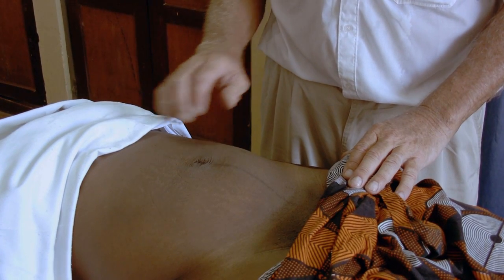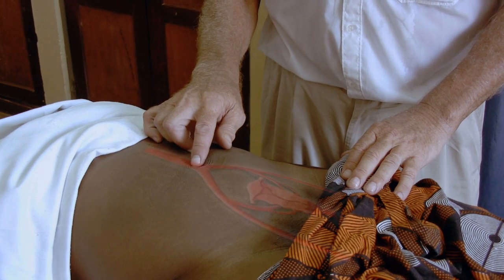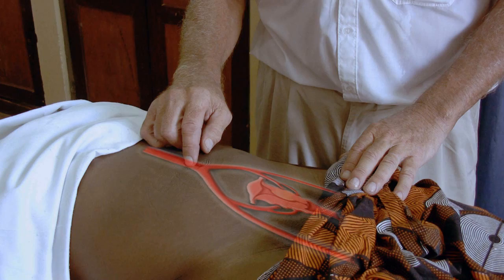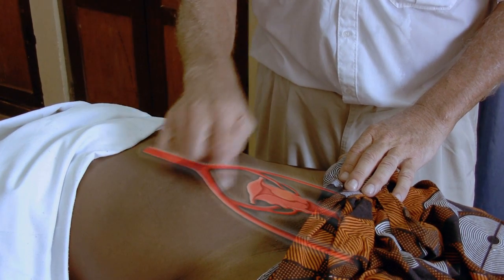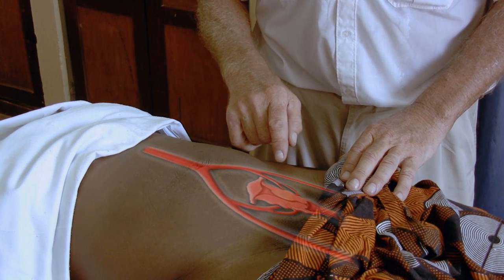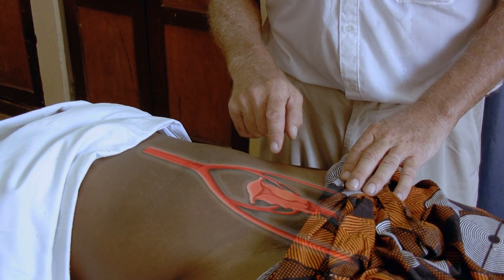The first thing to consider when you make the compression of the abdominal aorta is to remember the anatomy of the aorta. At the umbilical level, we have the branch of the common iliac artery on the right side and on the left side. And from each of the sides, we have the internal iliac artery branching to the uterine artery.